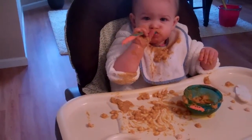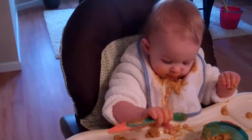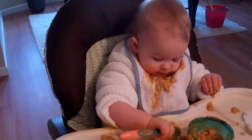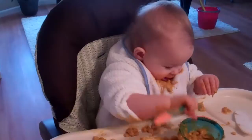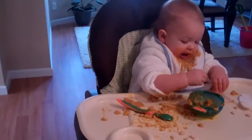Good job! Eat off the spoon. Spoon. Yeah. Now can you dip your spoon in your food?